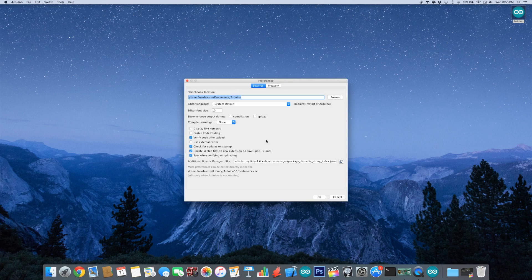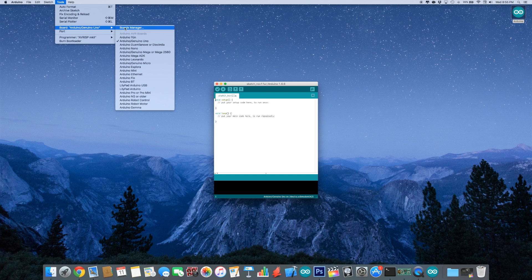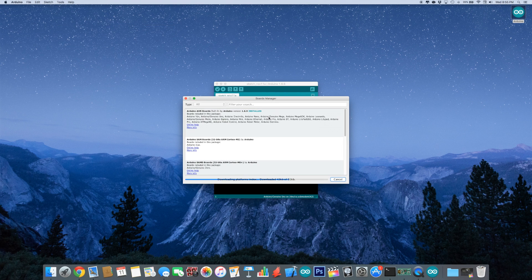Open the Arduino IDE and copy the link from the description to the additional boards manager. Click Tools, then Board, and choose the Board Manager, then install the ATtiny support.